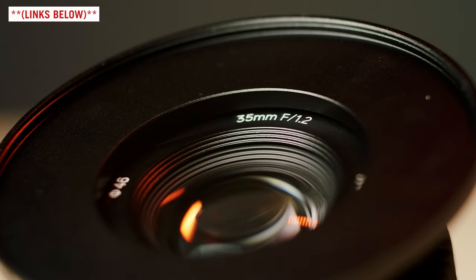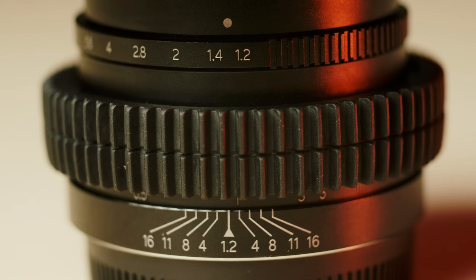Right here we have the 46 to 77 step-up ring and we have a focus gear by Tilta. And here you have the test footage — enjoy.